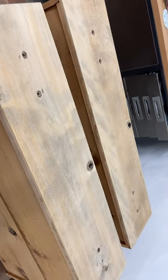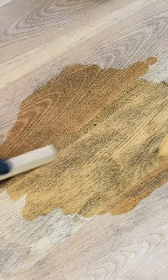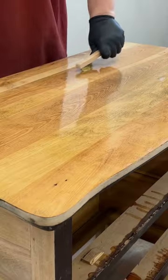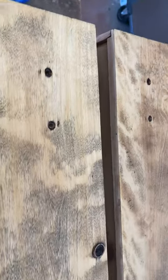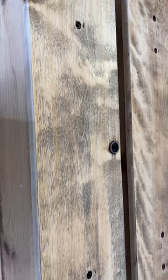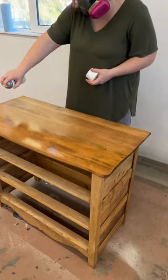No matter how much I sanded, I just couldn't get past it. I tried to scrub it out with some acetone stripper and oxalic acid before trying some plain old laundry bleach, but nothing worked. Since restaining this hot mess was now out of the question, I switched gears and sealed up the wood with some clear shellac.